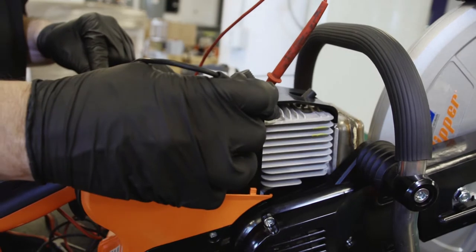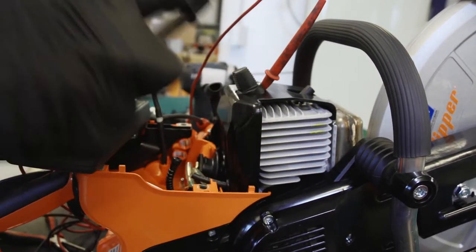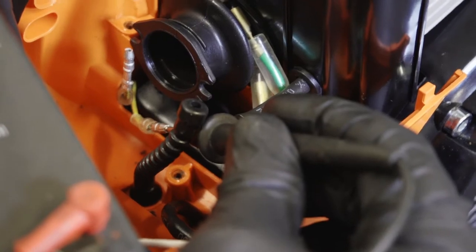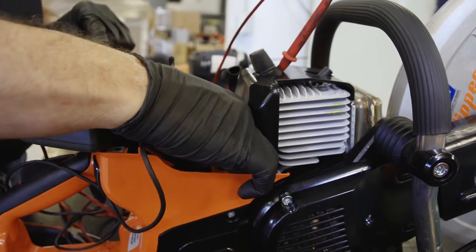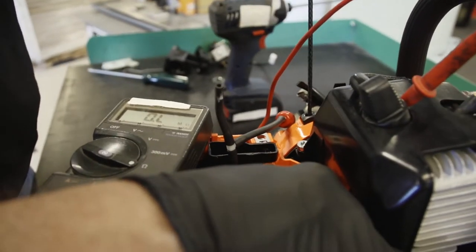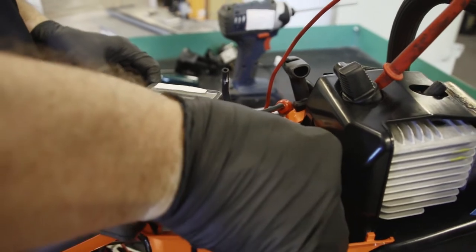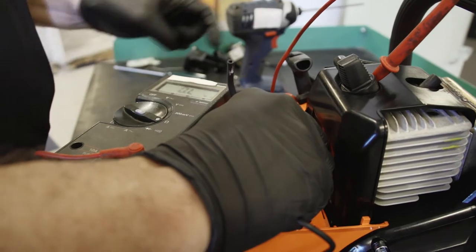Verify that you do have ground, which is good. Now take the other lead and touch one of the yellow wires. Slowly pull the starter rope so that the engine goes one revolution. You should see no change to your multimeter. If the multimeter shows a change or shows a value, then you have a short to ground. Repeat that same test with the other lead.